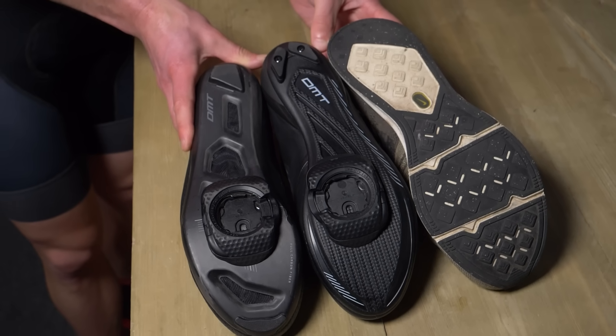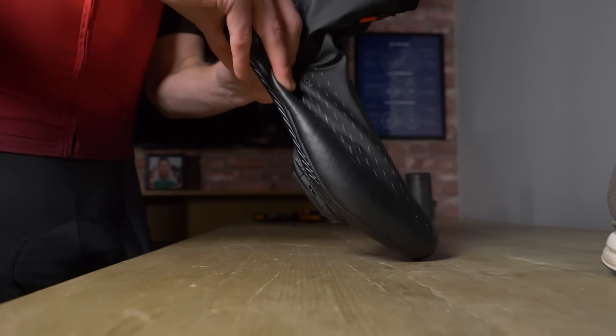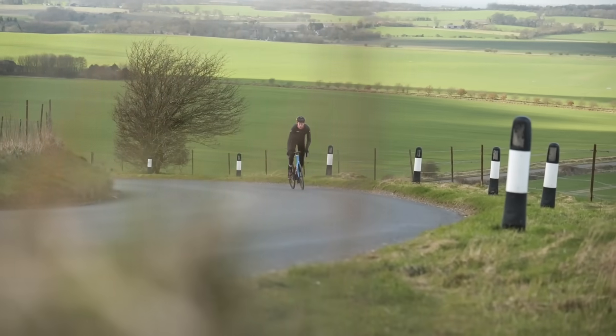When it comes to the soles of your cycling shoes, is stiffer better? Manufacturers tell us yes, some scientific studies tell us yes, and it's probably something I've said in the past. Is there a measurable difference that can be easily tested? Does it actually matter unless you plan on racing the Tour de France? Let's find out.